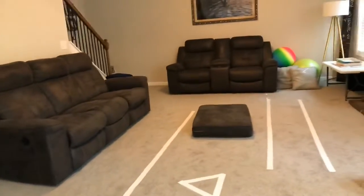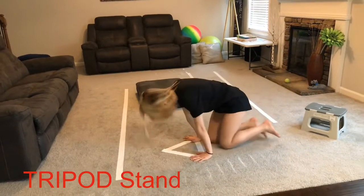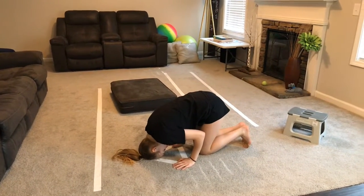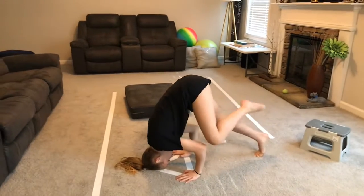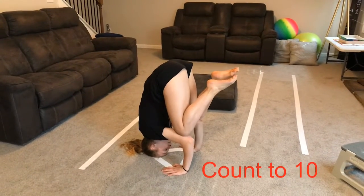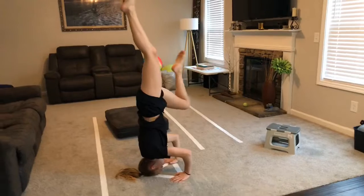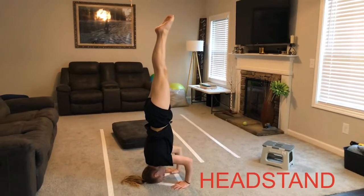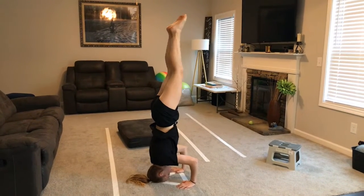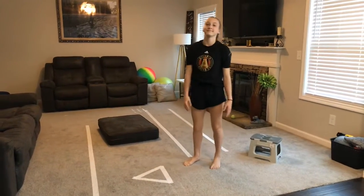Next, we're going to try our tripod stand using this triangle. Put your hands on the bottom of the triangle and your head on the top of the triangle. Keep your elbows bent. Slowly put one knee on an elbow, then the other knee on your other elbow, and count to ten and hold. If you can do that, then try to slowly lift your legs, keep them together, and hold a headstand. One, two, three, four, five — come down slow. Good job. That is our big skill for today.